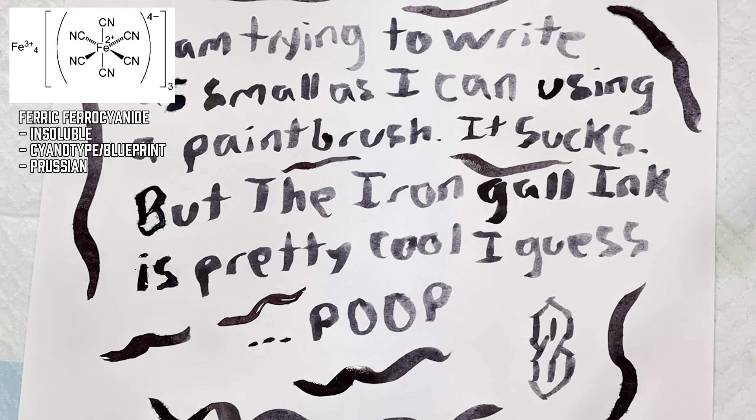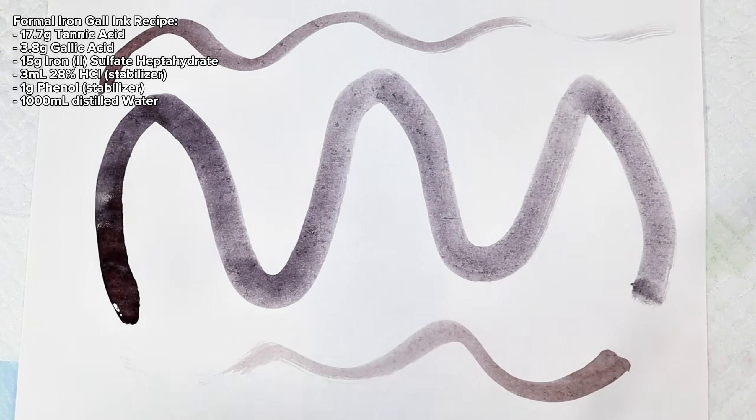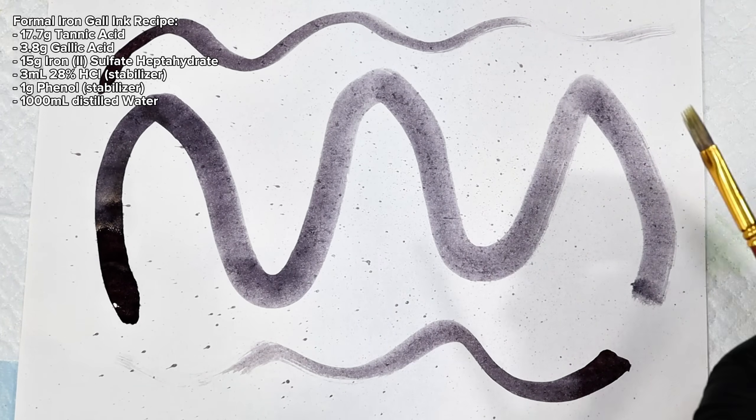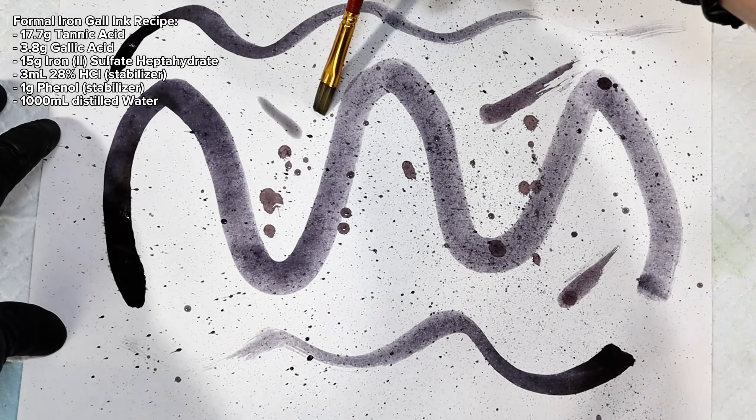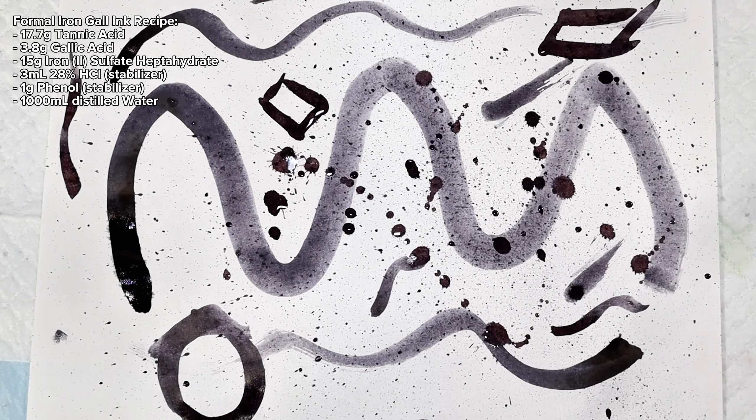As a few more quick notes: since iron gall ink tends to react with oxygen over time, rendering it useless as an ink, most of the time it was mixed just prior to use. Also, dissolved iron 2 sulfate isn't really stable without excess sulfuric acid, which wouldn't really be good for the paper.